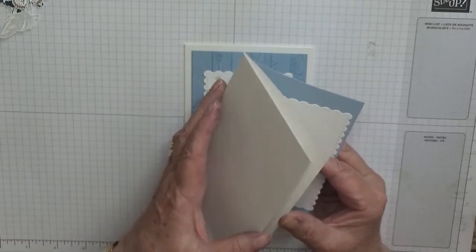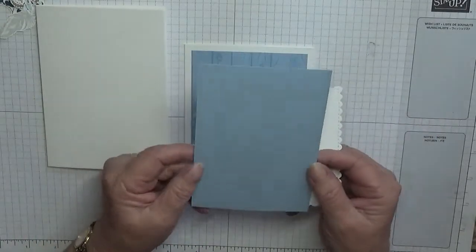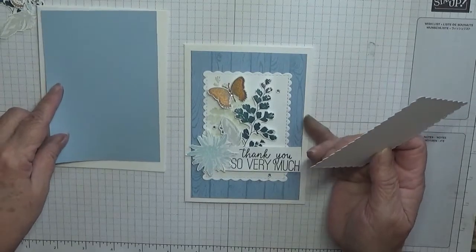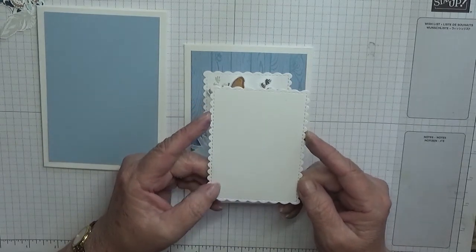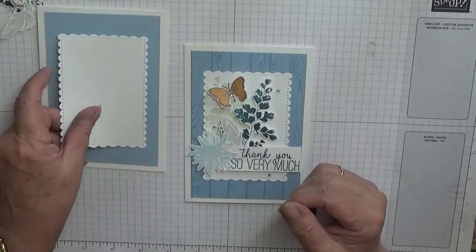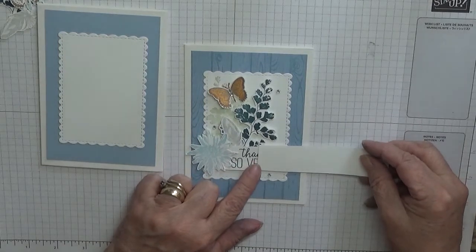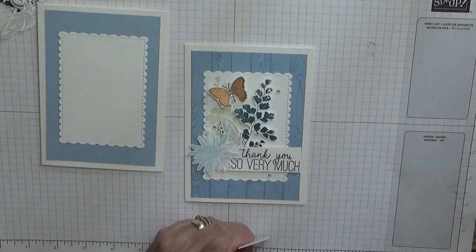I have a card base of eight and a quarter by five and seven eighths, scored at four and one eighth, folded in half and burnished. A piece of Seaside Spray is five and three eighths by three and five eighths — a bit smaller than normal, but I wanted a wider white border around the edge. I've also got the Sweetly Stitched dies — number three out of the six rectangle dies — which will go on there.